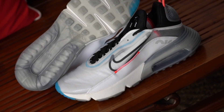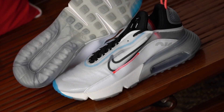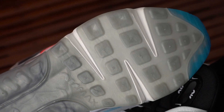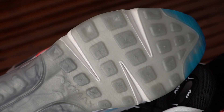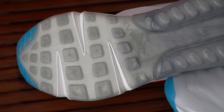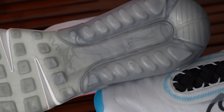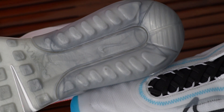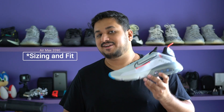Moving on to the outsole, it's made out of gray rubber with grooves on the forefoot that are similar to the waffle outsole on the Air Max 90. This groove pattern was meant to give better flexibility and it seems to allow just that. Towards the toe area there's a hit of cyan blue again, with the Nike Air Max logo towards the center of the outsole and the Nike swoosh logo towards the heel. All in all, it's a pretty good looking shoe.